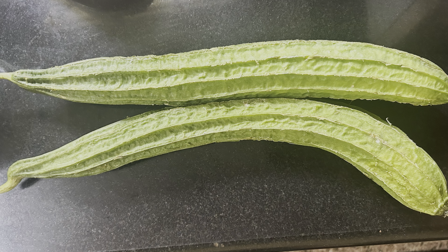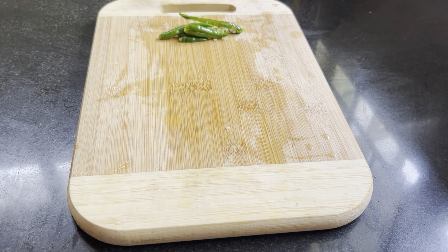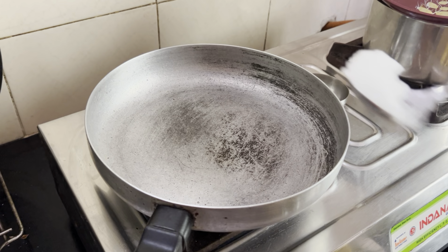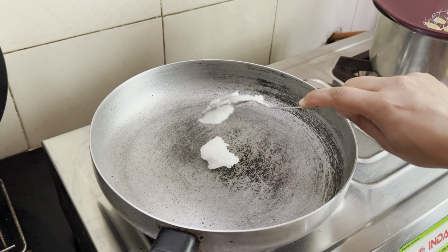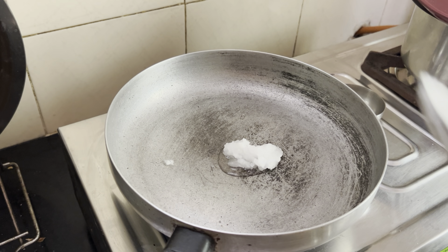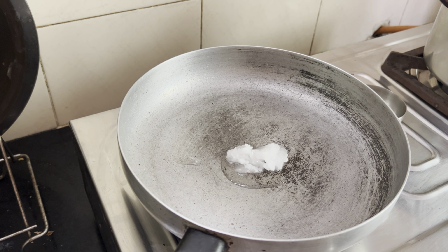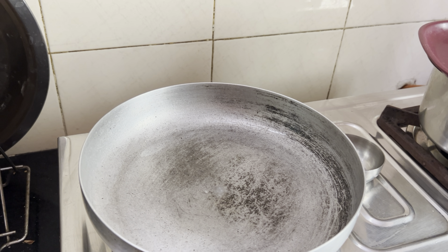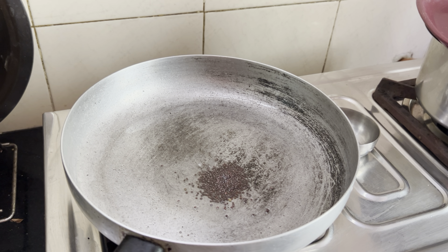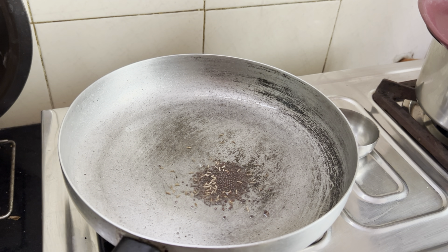Let me show you how to do rich curd curry. Take the pan and add about one teaspoon of oil. Then add in poppy seeds and a few jeera.